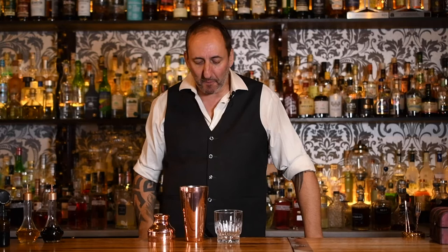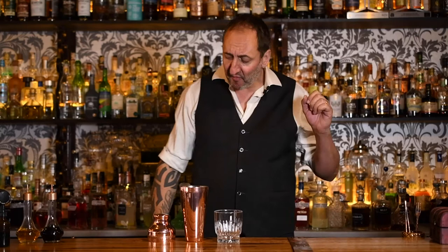Hey guys, welcome back. So for those of you that have watched The Big Lebowski, you would have heard of the drink called the White Russian. Today I'm going to make a little bit of a twist on that, and it's really simple and easy to make. It's not as easy as making the original and sort of stirring it with your finger or whatever, but I really like this twist, and I find that a lot of the customers enjoy it as well.